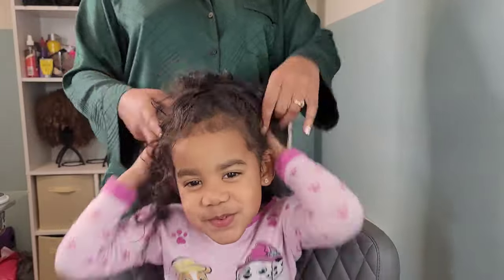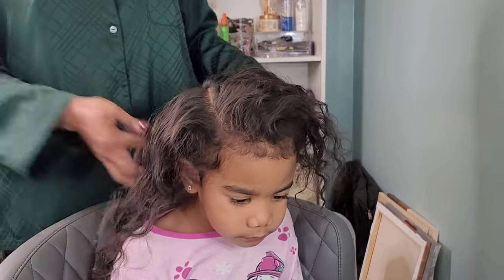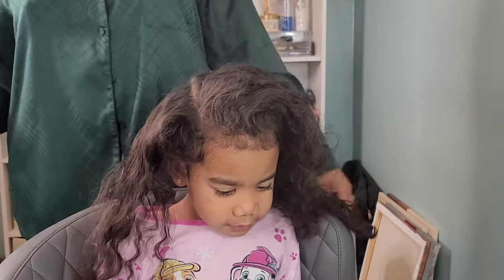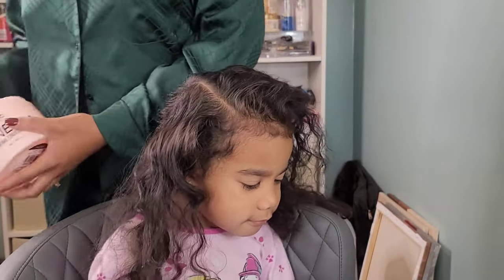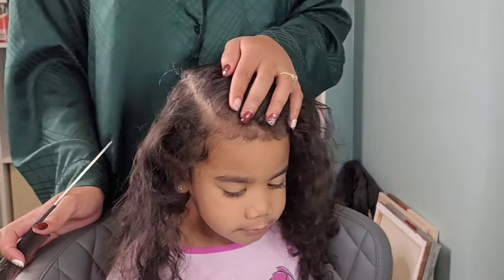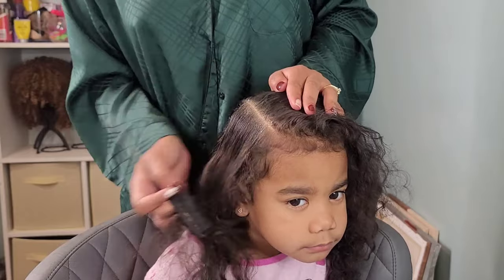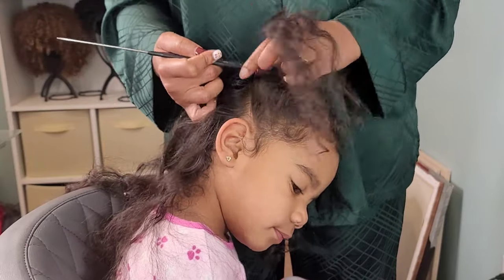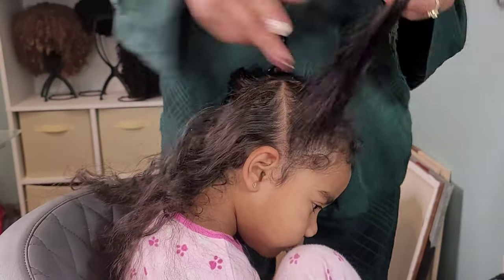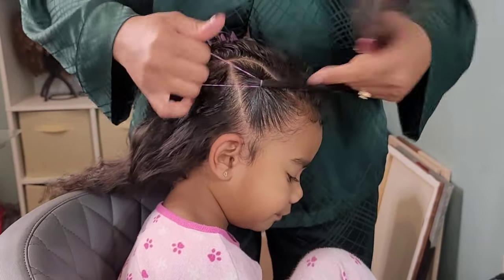Now we are back to Calista for her midweek hairstyle change-up. This is Wednesday from her first hairstyle on Sunday night. By Wednesday night I have to redo their hair. I'm refreshing her hair using some leave-in conditioner just to add a little bit more moisture. Her hair is not washed of course — they get their hair washed once a week on the weekend when I do my entire wash day for the whole house.